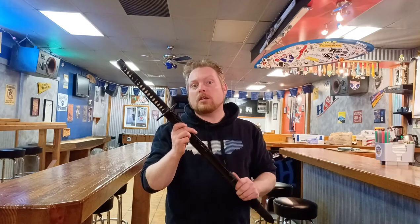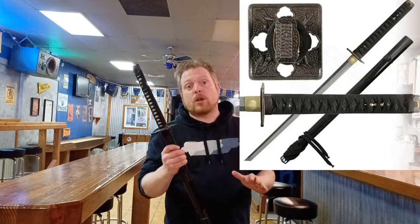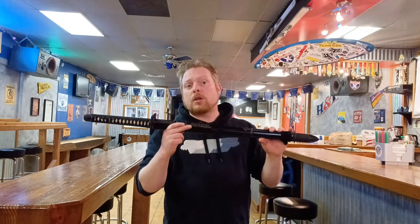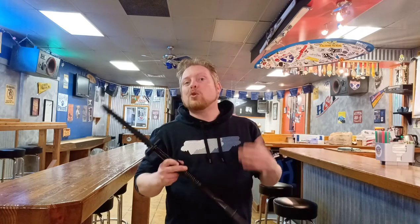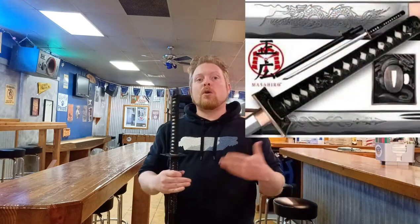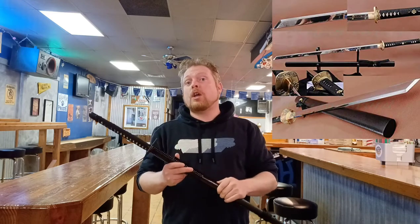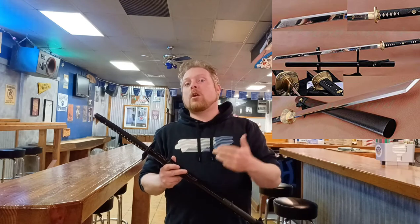Regarding Hanwei as a manufacturer, I believe they went above and beyond with this model at the price point. The extra aesthetic details compared to their practical ninja-to for only $150 more is very impressive. Compared to other functional ninja-to on the market, I've yet to see one that hits the aesthetic and functional appeal as well as this one. Most are sold in the sub-$200 price range and are offered by manufacturers like Musashi, Masahiro, and Shinwa, though none of those offer the more traditional materials and fit and finish that this model does. There are of course various eBay vendors who offer ninja-to, but many of them are simply ko-katana or straight chakuto-style blades with generic custom katana fittings.